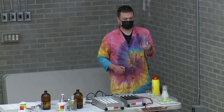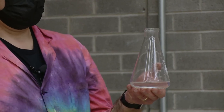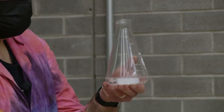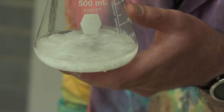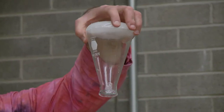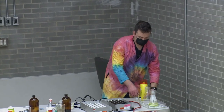Sodium acetate in water exhibits a very interesting property known as supersaturation. If I add just a little bit more sodium acetate — I heated it up with a little water so there's more dissolved than really should be — you can see it all comes crashing out in a hurry. This is also an exothermic process, so it's nice and warm on my hands.